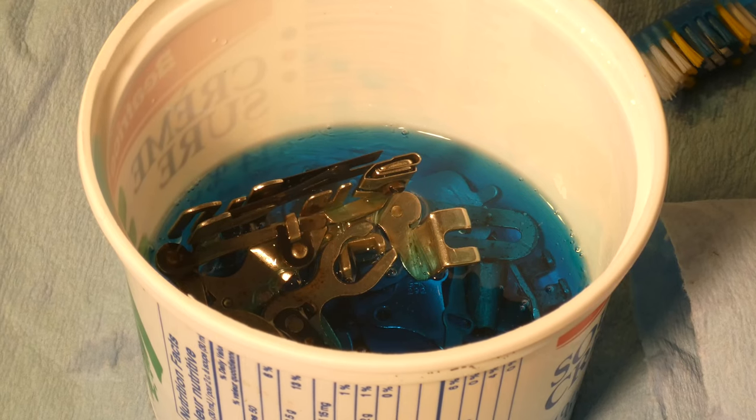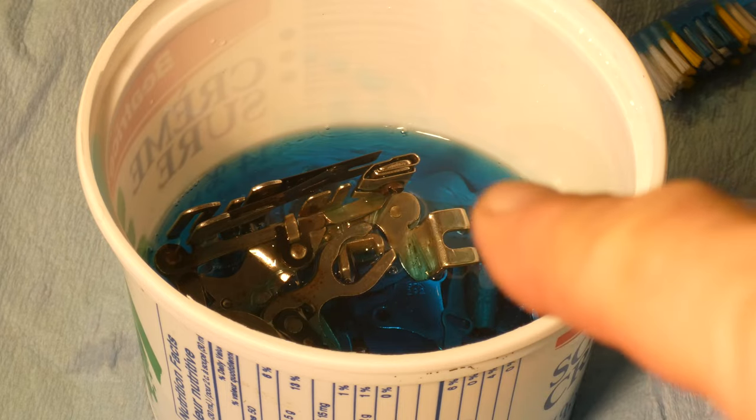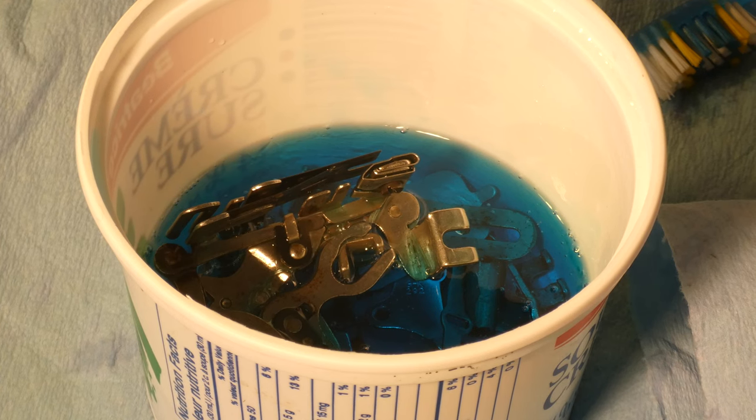What I did was strain the feet through a strainer in the kitchen sink and washed all the crud cutter off. Then I filled that container up with hot water and rinsed the feet in the hot water — the hot water got the crud cutter residue off. Then I dumped out the water. The blue stuff you're looking at is 100% dishwashing liquid and I'm going to let that sit in there for probably half an hour or so. I find dishwashing soap — the kind you do your dishes with in the sink — a really effective cleaner. It's gentle but it really cleans well.